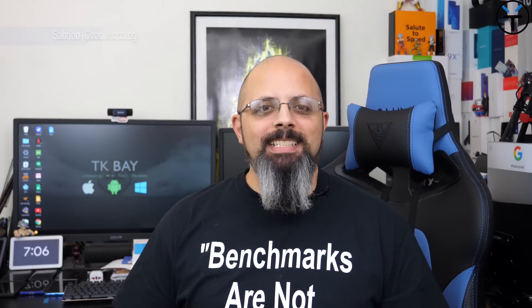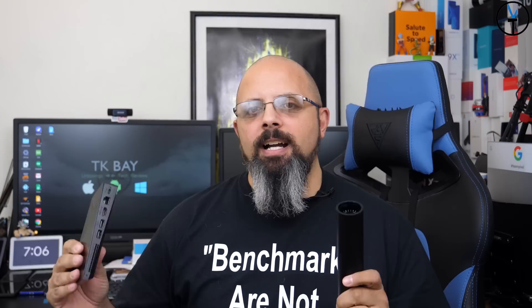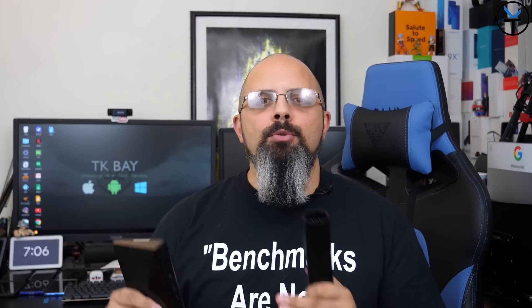Hello everybody and welcome back to the channel. In today's video we're going to talk about the brand new NVIDIA Shield TV and the Shield TV Pro. Both of these are the best that NVIDIA has to offer and by far the best Android TV streamers you can pick up to date.